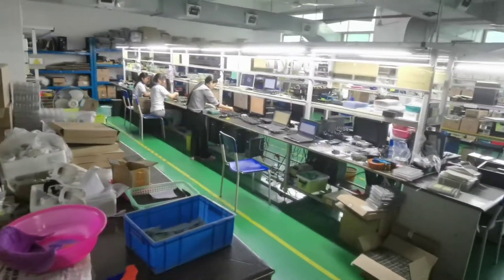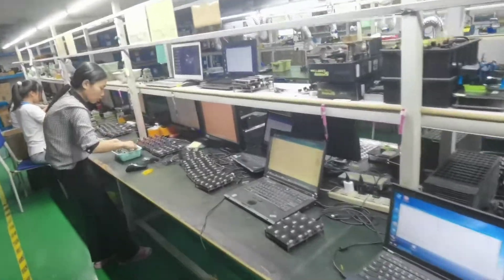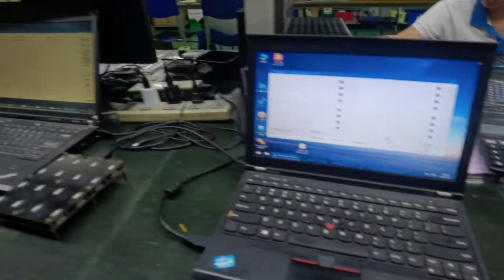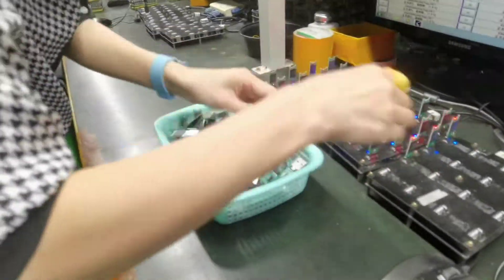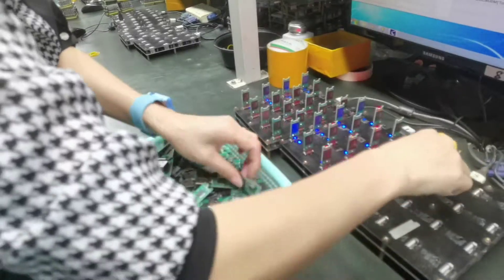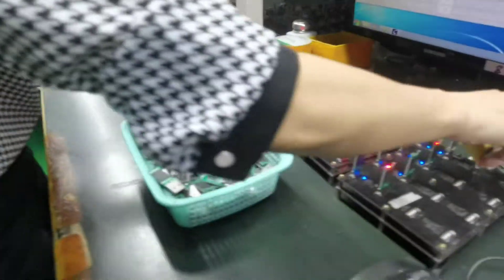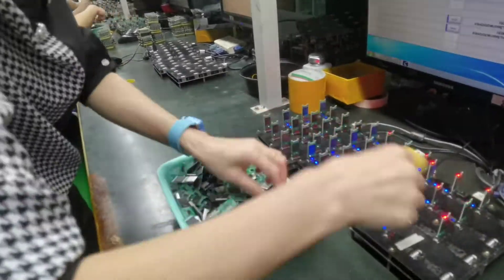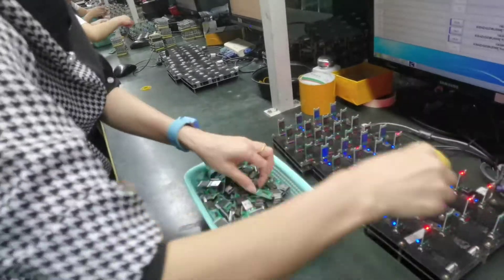Here is another line for USB flash drive mass production. Here is a semi-chipset of USB flash drives during mass production. All of them are original chipsets made by Toshiba, Samsung, Kingston, and Hynix.